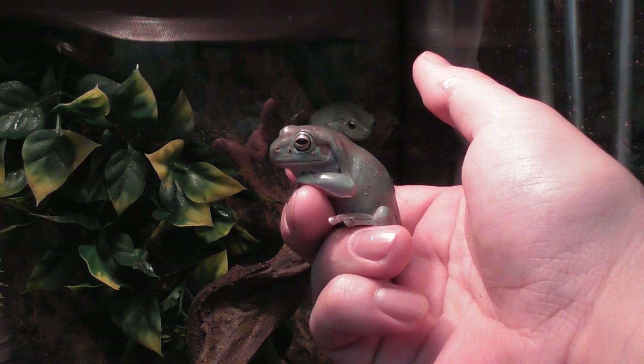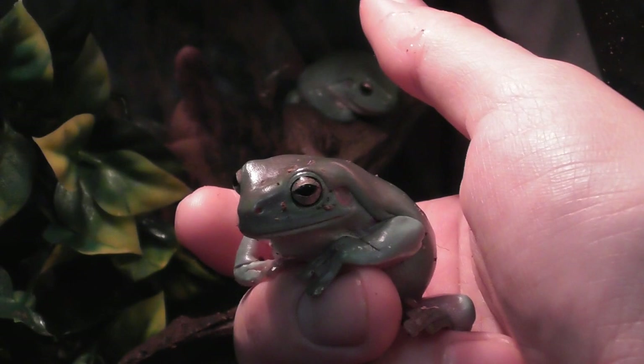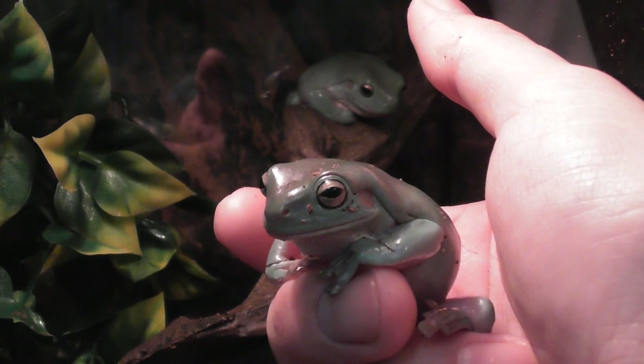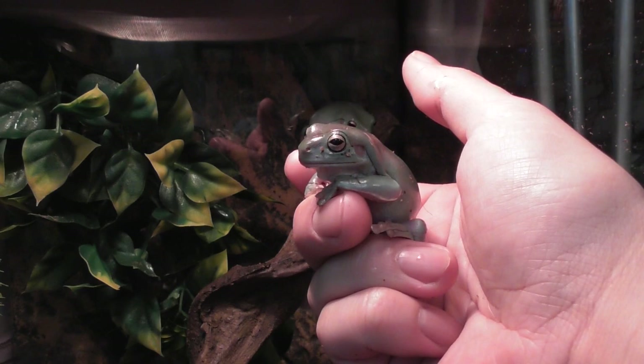I haven't featured them before now as I've just been getting used to them and them getting used to me. So it's been a little bit of a process, a little bit of taming we've been doing, but it's gone pretty well and as you can see they're pretty happy to be held.